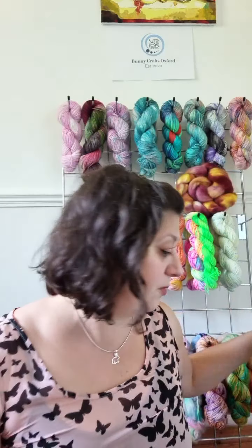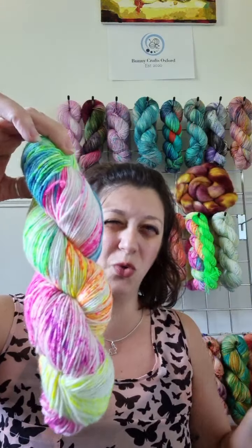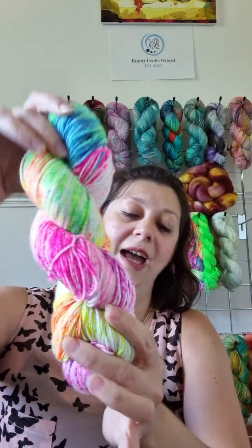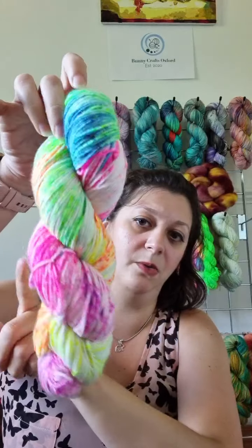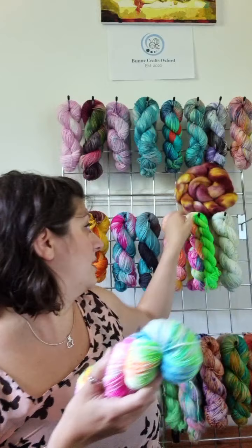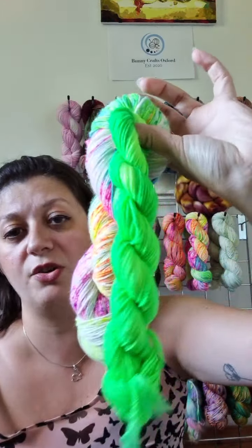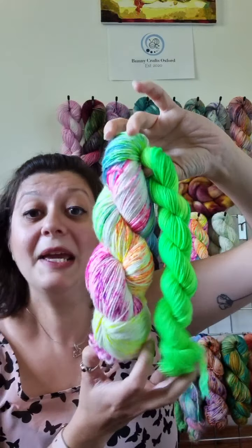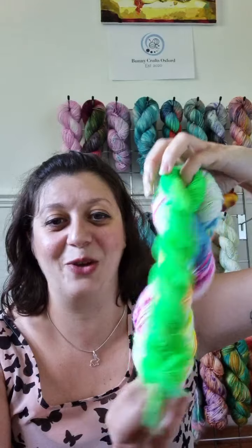Continuing with the neon rainbow — for Pride Month this year I actually dyed a neon rainbow speckled colorway as well. It's the same colours you see there and it goes from yellow to orange to green to blue, pink, and then purple. That also comes in a sock set with a mini — the brightest chartreuse that is literally blowing my camera. I'm sorry if it's giving you headaches!